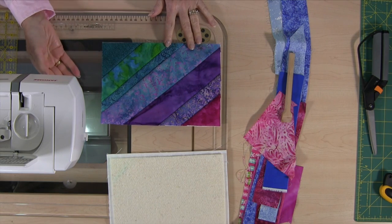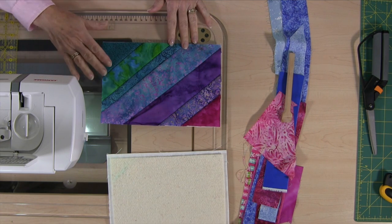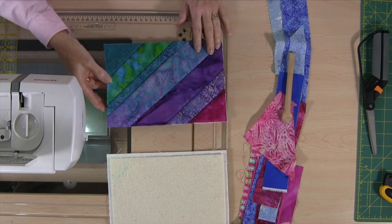So this is what it looks like. It's just strip piecing but it's quilted as you go and I'm using up scrap fabrics. When I have this finished it still needs to be bound, and it's going to be just for me. So I'm going to put that aside right now and I'll show you how to do this.